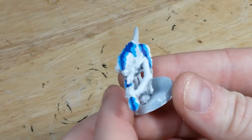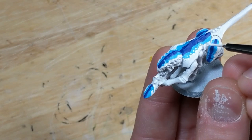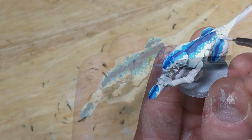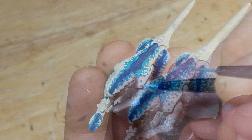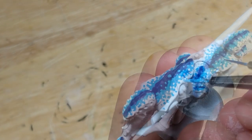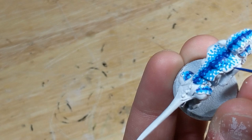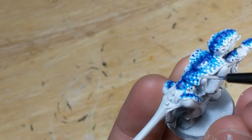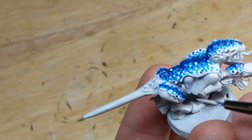With the pattern established, it's time for dots. First is white, as in the previous tutorial, concentrating them near the transition to the outer pattern. Then the Deep Sky Blue is applied to both the white and the blue. Onto blue, applied to the Deep Sky Blue concentrated closest to the inner transition. And lastly, a couple of dots of white on the larger Deep Sky Blue blobs on the inner color.